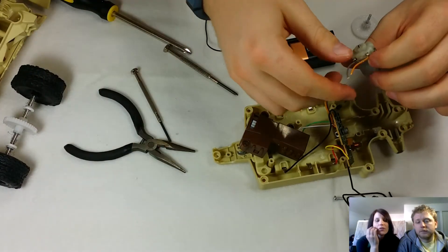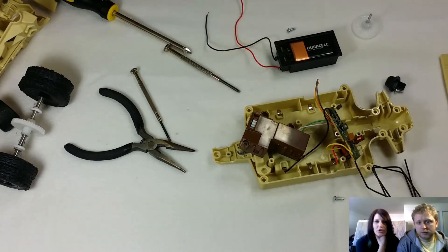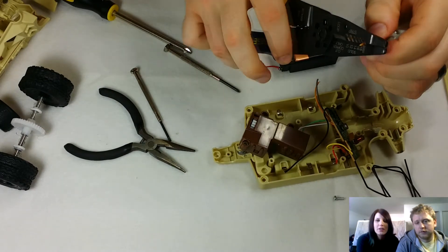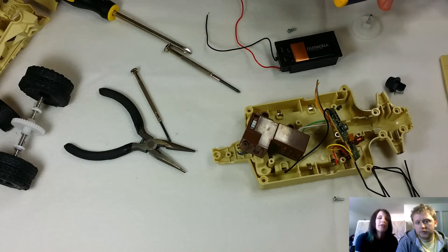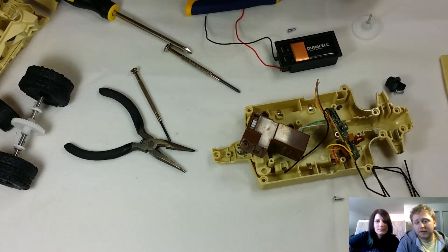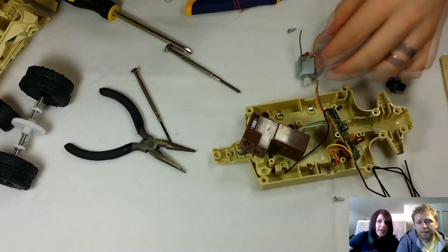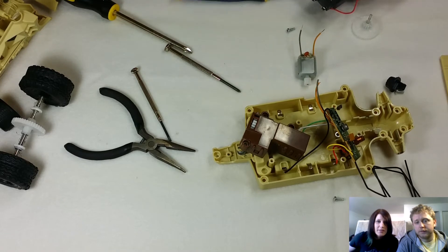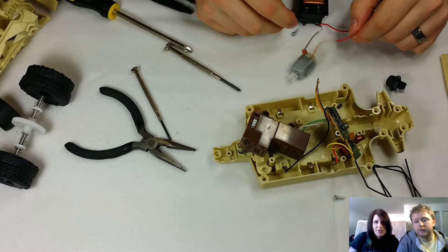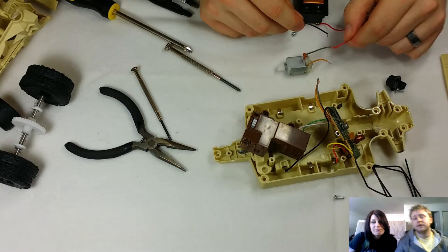He just took off a motor — you can just cut through the wires. He's using a wire stripper to strip it so he can test it. He has a little 9-volt battery that you test motors with just to see if it works. If you're getting it at a thrift store, you don't know. Positive and negative don't matter on the motor — it'll just spin the other direction if you switch them. You can see it kind of jumping — that sound is just telling you it's working.